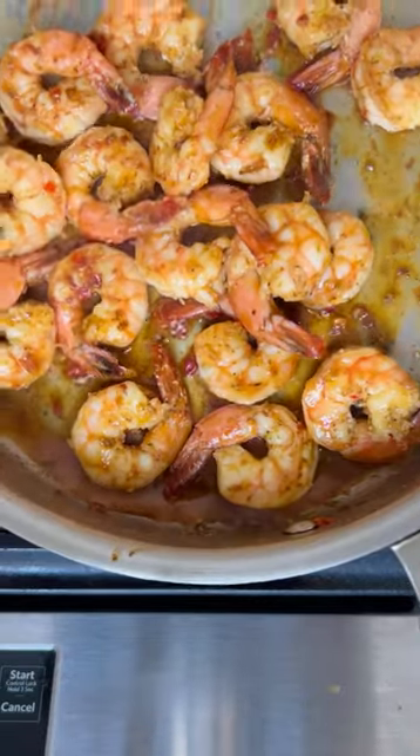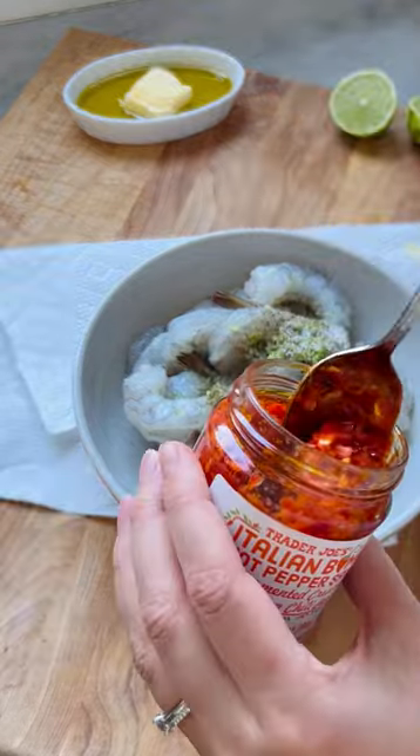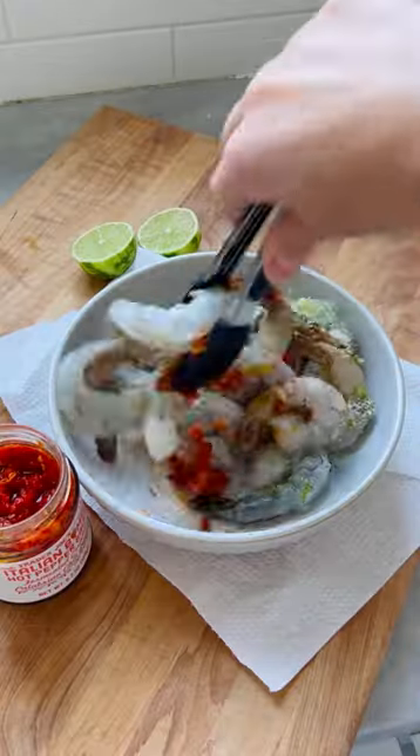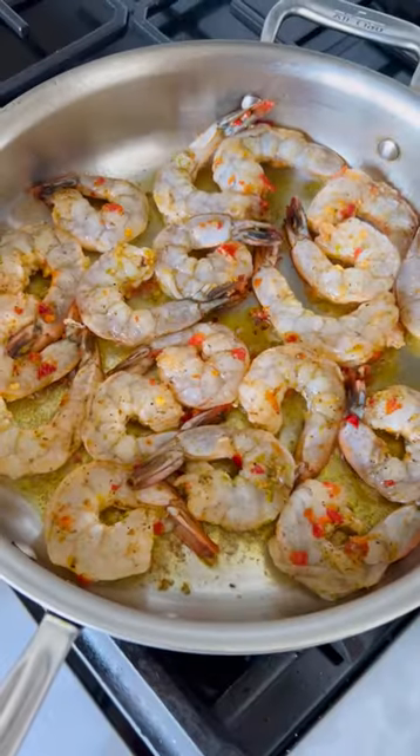A true fusion recipe — it's giving Calabrian chili lime shrimp scampi al ajillo. I know it sounds like a lot, but it's really simple and it maximizes flavor with just a few simple ingredients, and that's all we're ever after.